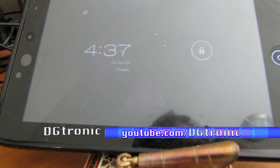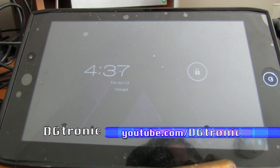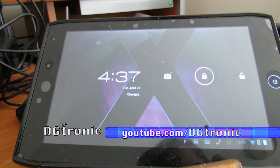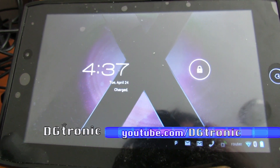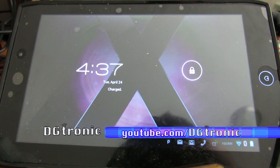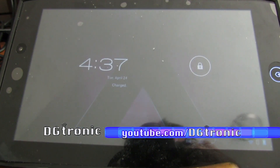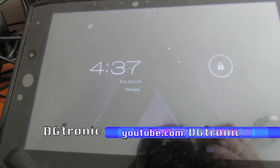So I was kind of down about it, but yesterday, April 23rd 2012, I got the update. This is not a ROM, it's not rooted, it's the official update — it got pushed to my A100 tablet from Acer, which is very weird. So I have a few things to talk about since I've had about a day or so to play around with it.